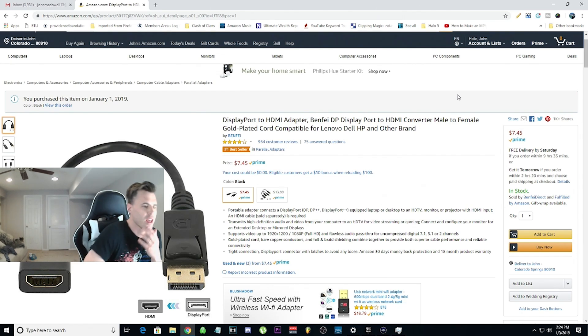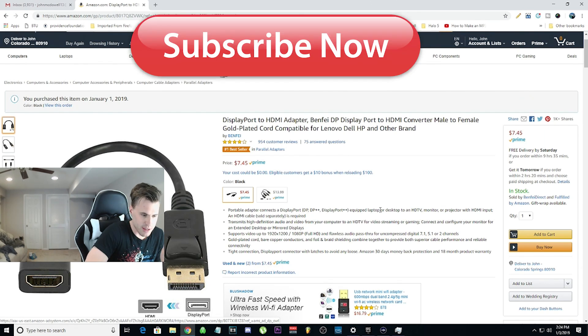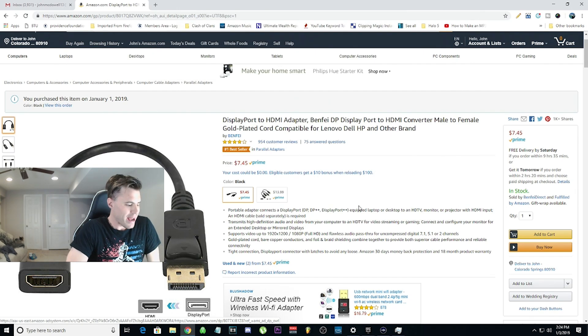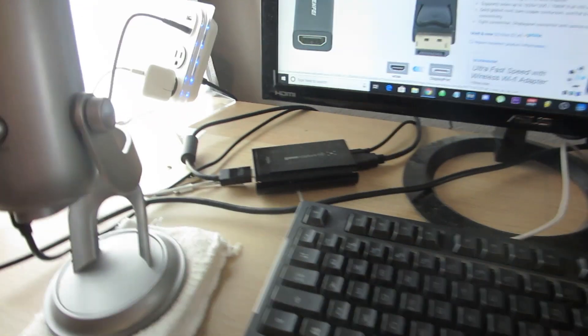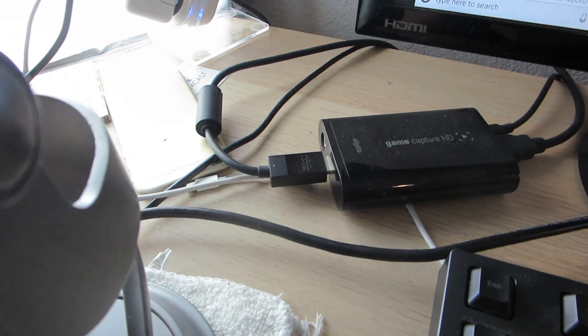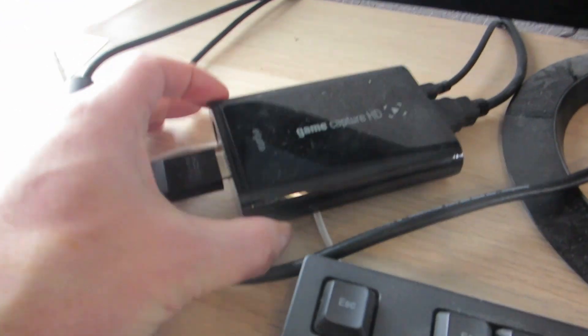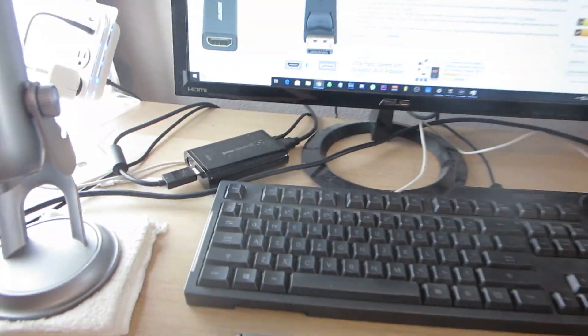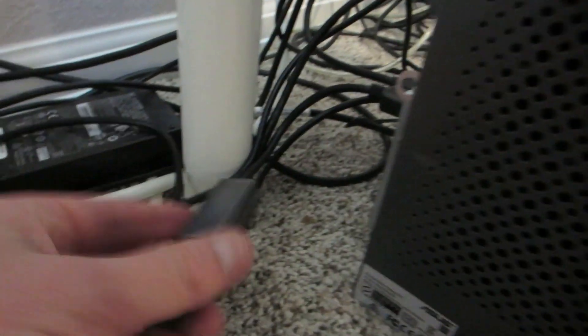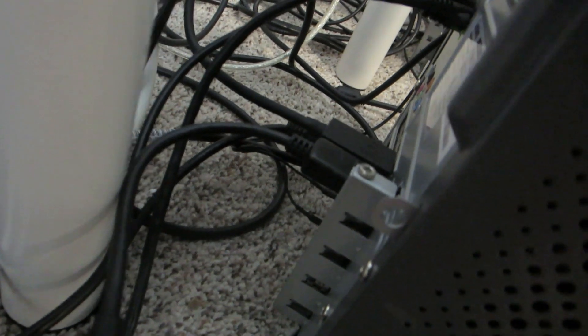The first thing you're going to need is a DisplayPort to HDMI adapter. My graphics card only has DisplayPort, so I needed it. You can get this on Amazon for $7.45. So with this DisplayPort adapter, I take the HDMI from my Elgato — there's the cord — this goes into the HDMI in, and I move that all the way down to the new DisplayPort. The adapter just goes into your computer — your main gaming computer.